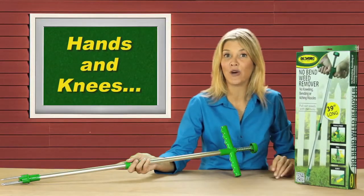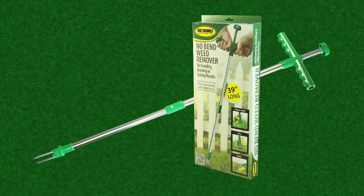So say goodbye to bending over to pull weeds. When your neighbors see how much fun you're having using the No-Bend Weed Remover, they're going to want to borrow it. Just let them know how easy and inexpensive it is to get their own. Thanks for another great innovation, IdeaWorks.